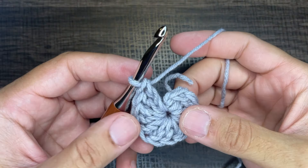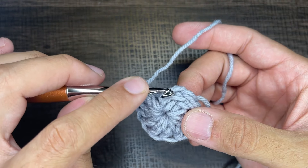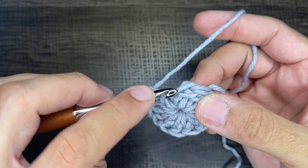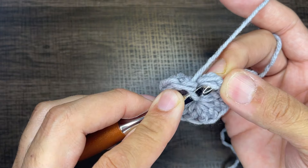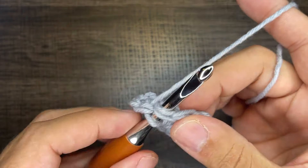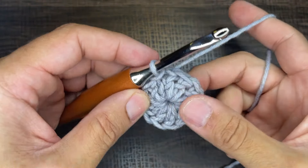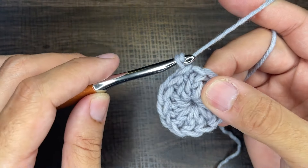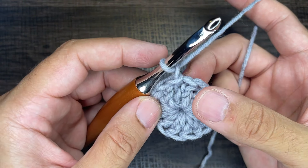Once you have 12 double crochets, this is what it should look like. The very first stitch of the round is actually tilted towards you — it's this V right here. Take the tip of your crochet hook, go into that V carefully through the front loop and then the back loop, draw up a loop and slip to close. That ends round number one. To start round two, we're going to chain one — that does not count as a stitch, it just elevates us to the next round.